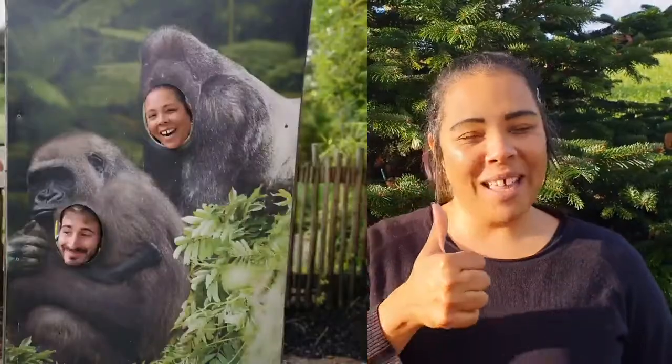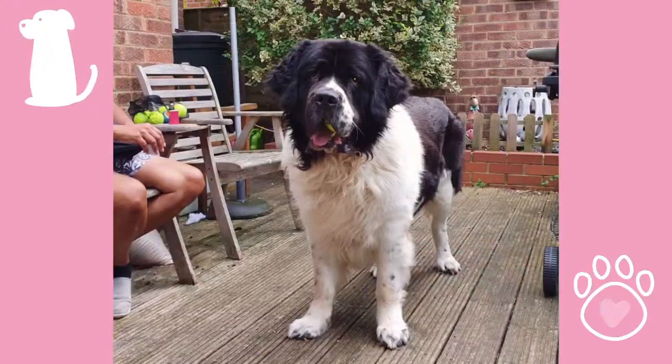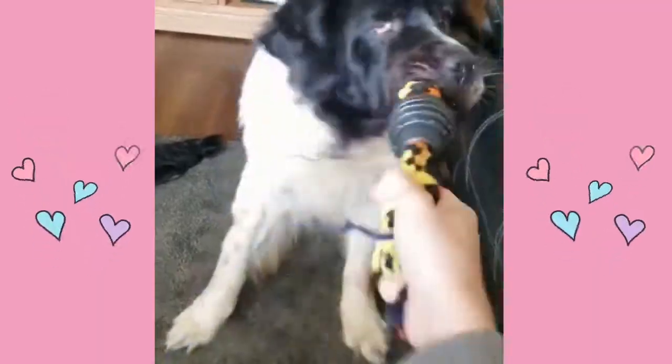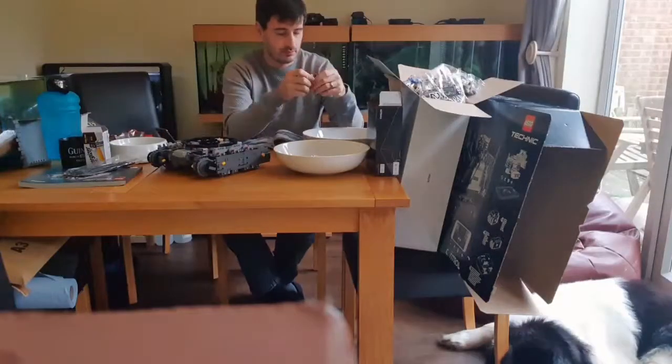Hello! Thank you for joining me on another episode of Welcome to My World. Alright, so as you can see we are back in the van, another episode in the brand series — I think we are on episode 4.